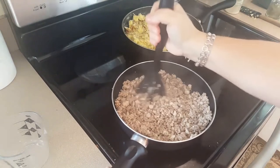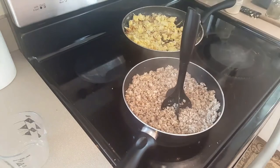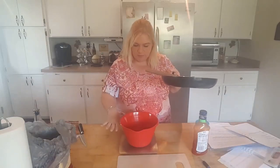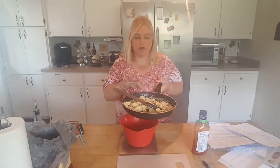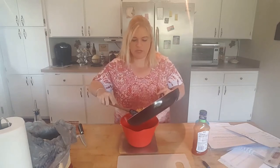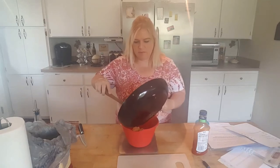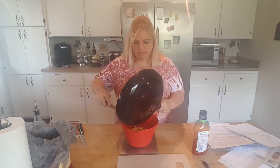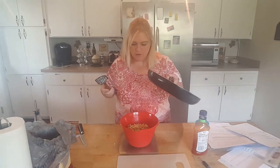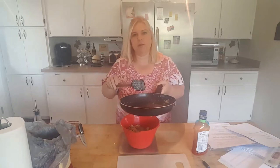Now I'm going to go ahead and put my bowl on the scale. I'm going to weigh out the eggs and hash browns so I know how much to put in each burrito. It comes out to about 440 grams, so we're going to put about 110 grams in each burrito.